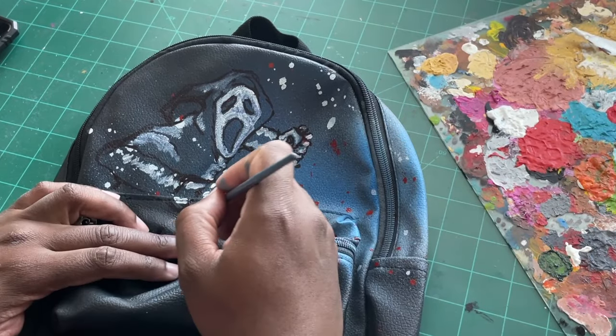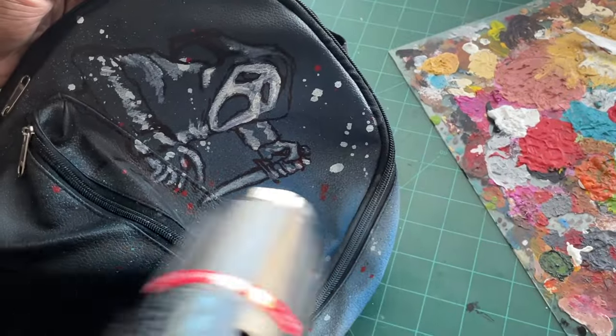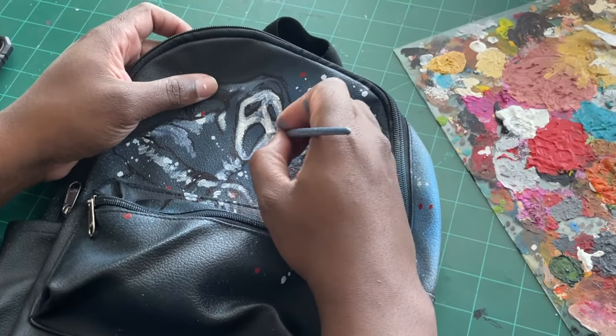Once I got the first layer down, I locked it in by sealing it with a heat gun, then kept building up more layers until I got the look I was going for.